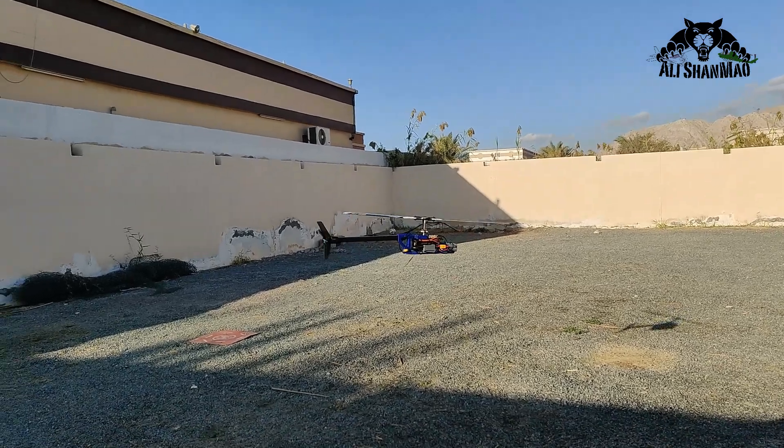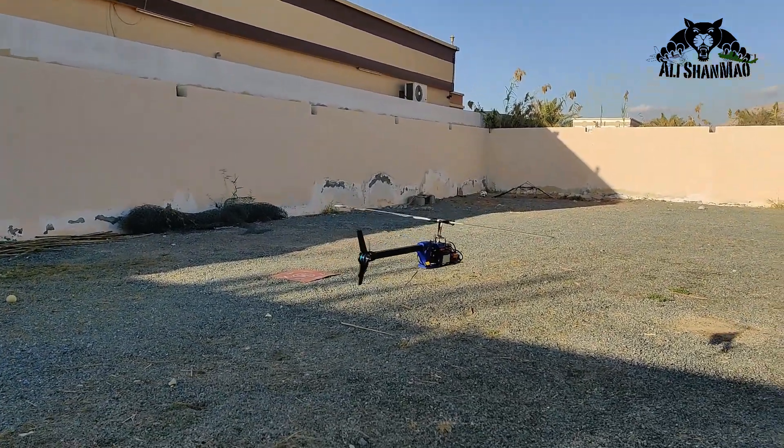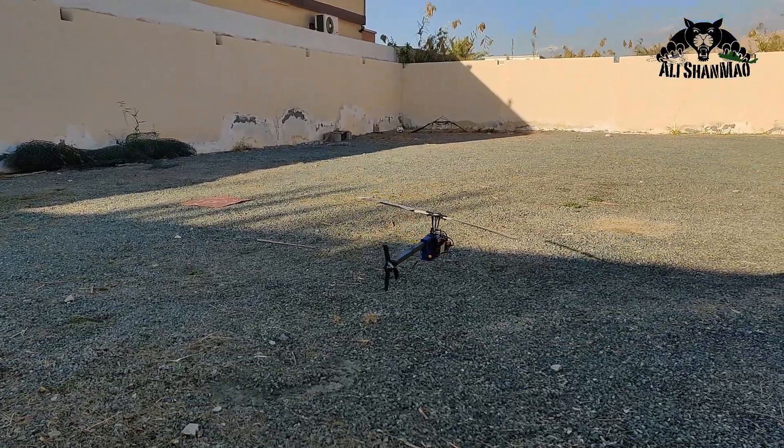These are Bell 206 V2 guts. Now landing is another challenge. I hope it will not crash.